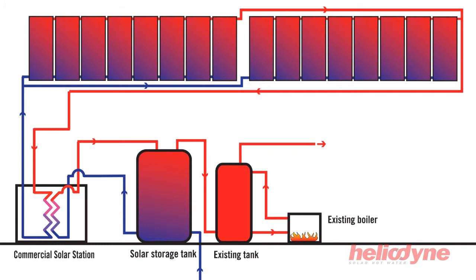Solar collection begins when the collector arrays reach a set temperature above the storage tank. The collector circulator will initially run independently to ensure the entire solar loop has been heated to a usable temperature. After the entire loop is heated evenly, both circulators will individually operate at the lowest speeds possible in either constant difference or set temperature mode.